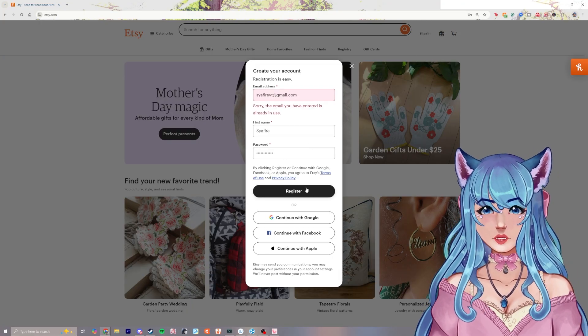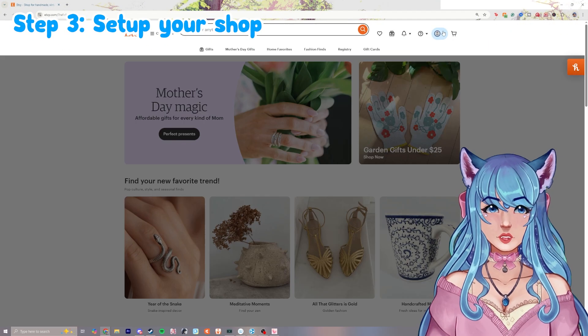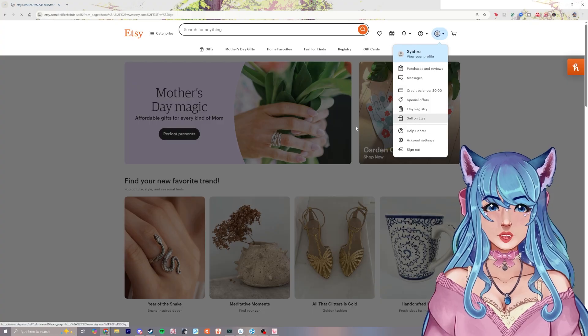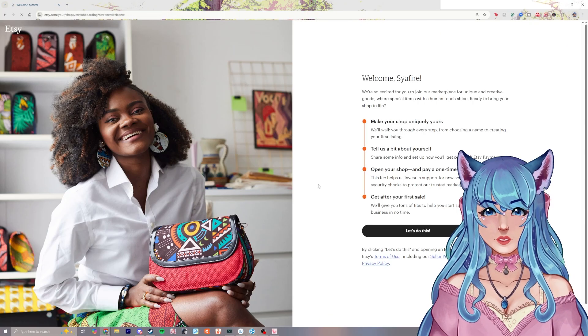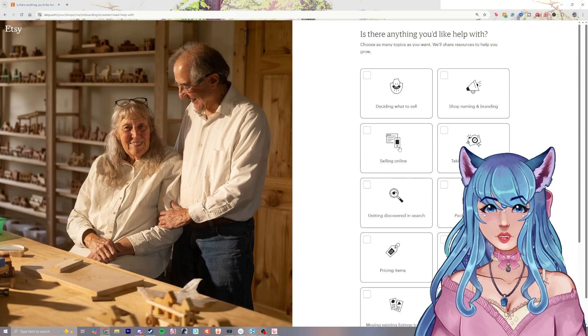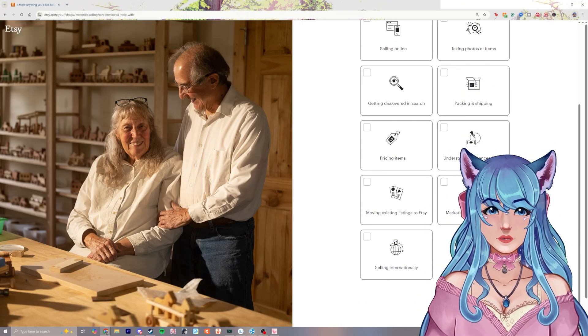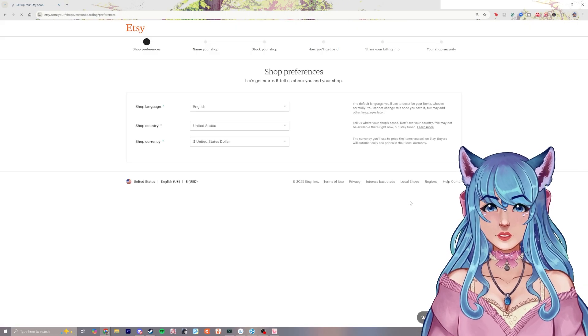I had to change my email because apparently I already have an account with that email. We'll click register. With a new account, click on your profile, go down to sell on Etsy, and click get started. You can fill out why you're selling, and Etsy has quite a lot of tools to help you understand how to build your shop. Then we'll go start our shop.